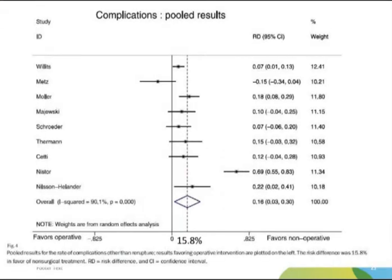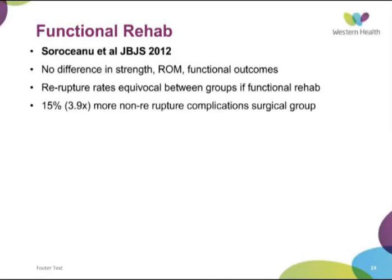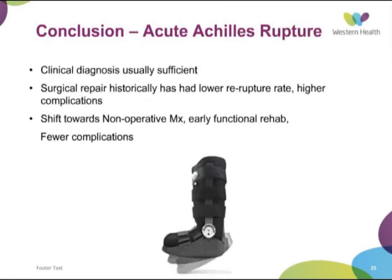Looking at the non-re-rupture complications — wound infection, nerve injury, adhesions, etc. — there was a 15% absolute risk higher complication rate in the operative group, which is again what had been expected. They also found no difference in strength, range of motion, or functional outcomes between the two groups. So re-rupture rates are equivocal when functional rehab is used, and there is a much higher rate of complications in the surgical group — certainly an interesting meta-analysis.